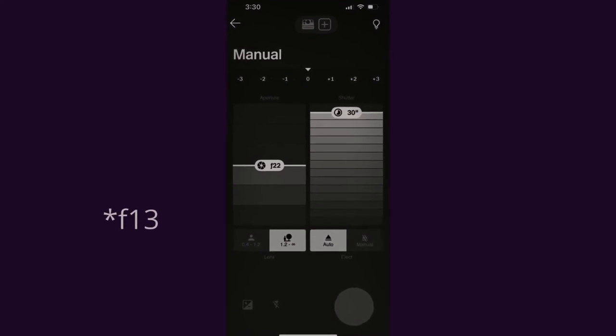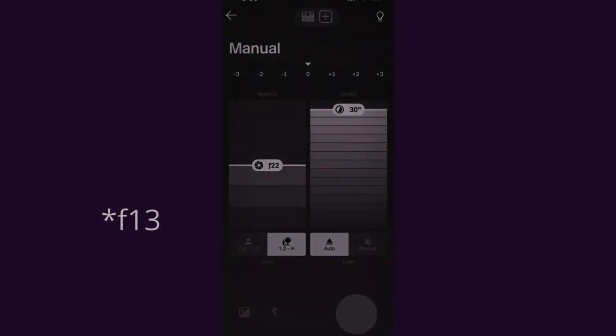For the light painting mode, personally I did use both the manual and light painting modes, and I found that with manual it's a little bit easier to control. The settings I've used for that are F13 and the 30-second exposure.